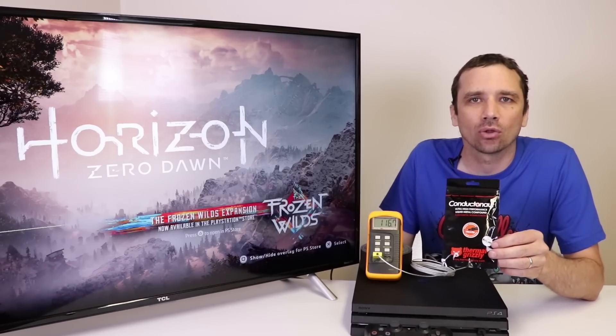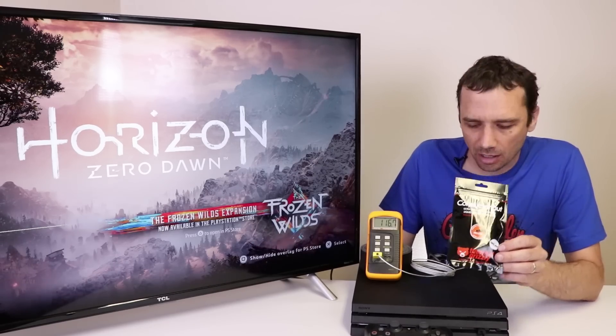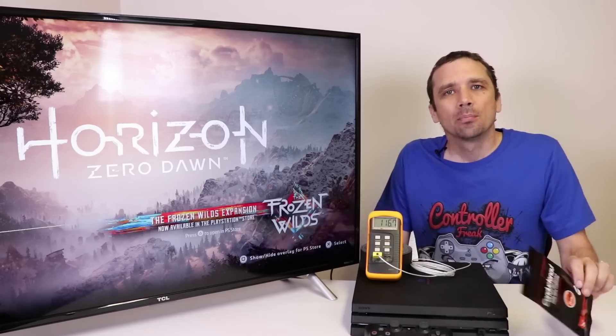Hey guys, this is Steve with TronixFix and today we're going to be testing Conductonaut by Thermal Grizzly. It's a liquid metal thermal paste. We're going to be testing it on our PS4 Pro, but the first thing we need to do is get a baseline temperature on the PS4 Pro.